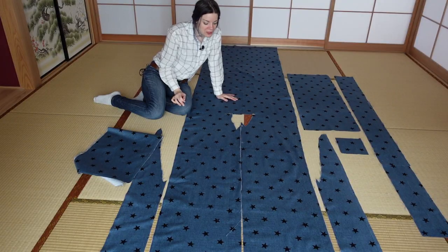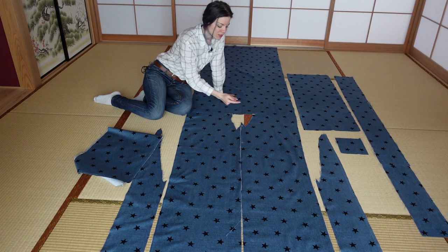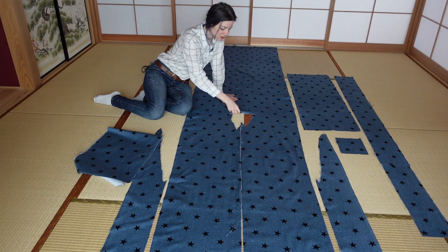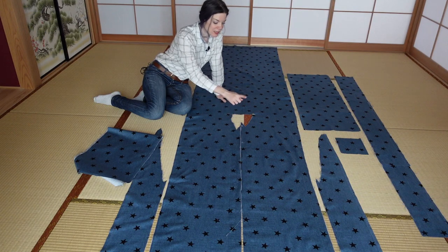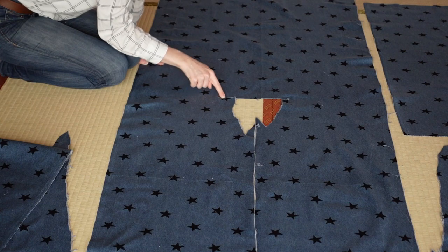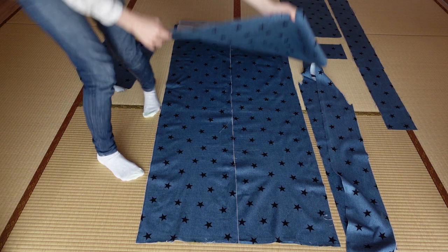First we have to even out the biggest difference between men's and women's kimono, which is the kurikoshi. Because women's kimono have a kurikoshi, this opening on the back is in the wrong placement for a men's kimono. So what I'm going to do is fold this here at this line in half, and cut off what is actually too long.